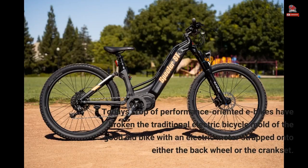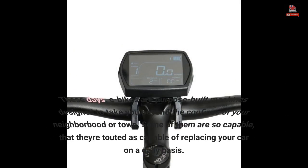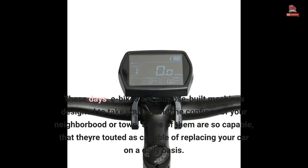Today's crop of performance-oriented e-bikes have broken the traditional electric bicycle mold of the good old bike with an electric motor strapped onto either the back wheel or the crank set. These days, e-bikes are purpose-built machines designed to take you beyond the confines of your neighborhood or town. Some of them are so capable that they're touted as being able to replace your car on a daily basis.